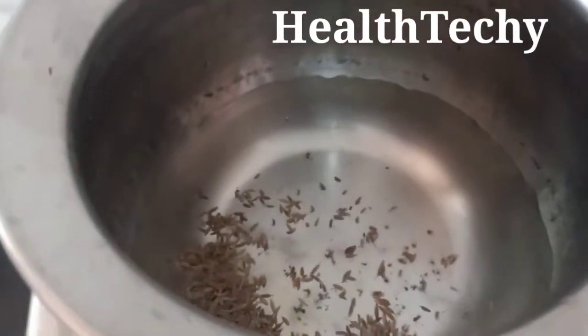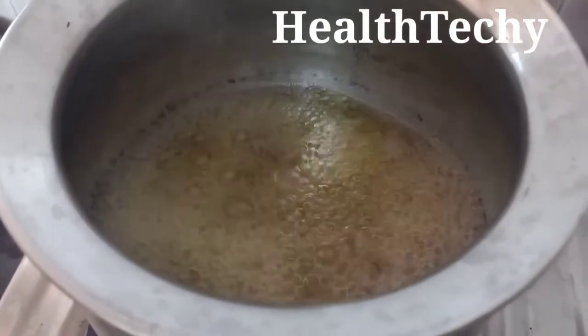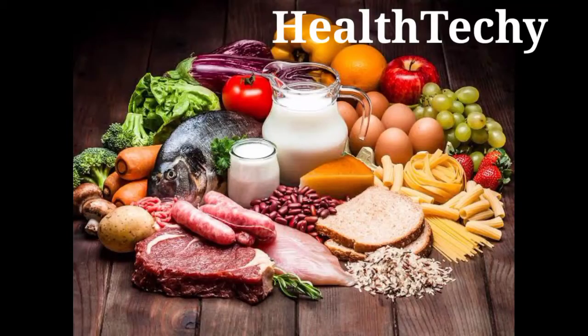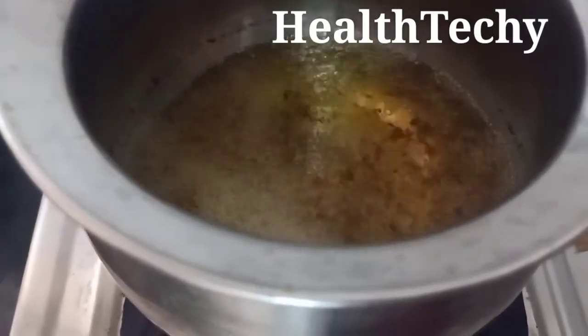You will be having a doubt how this cumin is going to reduce your weight. It works by burning calories faster, increasing your speed of metabolism, and thereby improving your digestion. Thereby naturally your weight will reduce. Your weight is increasing because your metabolism is not proper and your digestion is also not proper.